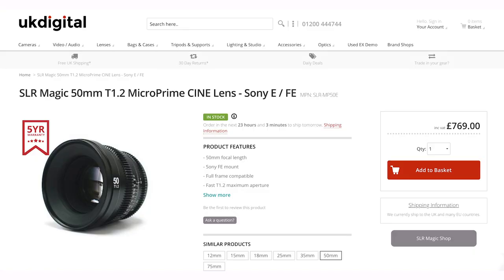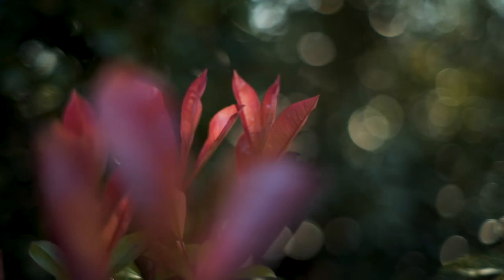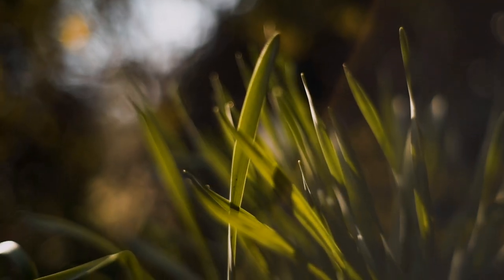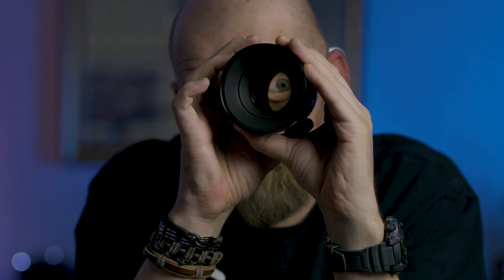This lens retails at £769 here in the UK. It's not super expensive but it's the same value as a Zeiss 55mm F1.8 lens which you can film with and is perfectly capable of autofocusing on the A7III or A7SII — but this lens is meant for a different type of usage. It's definitely for someone serious about filmmaking who really wants that bags of character this lens delivers. It's not just about shallow depth of field — it's more about the character and the cinematic look this lens creates.